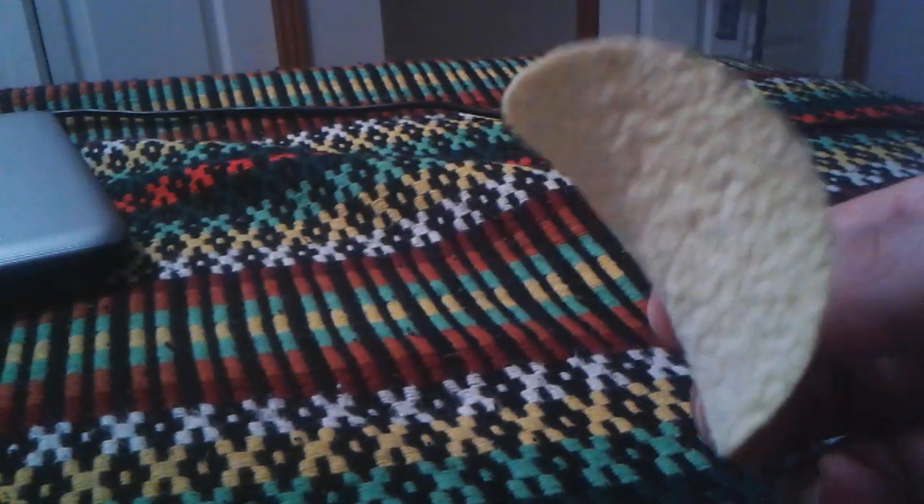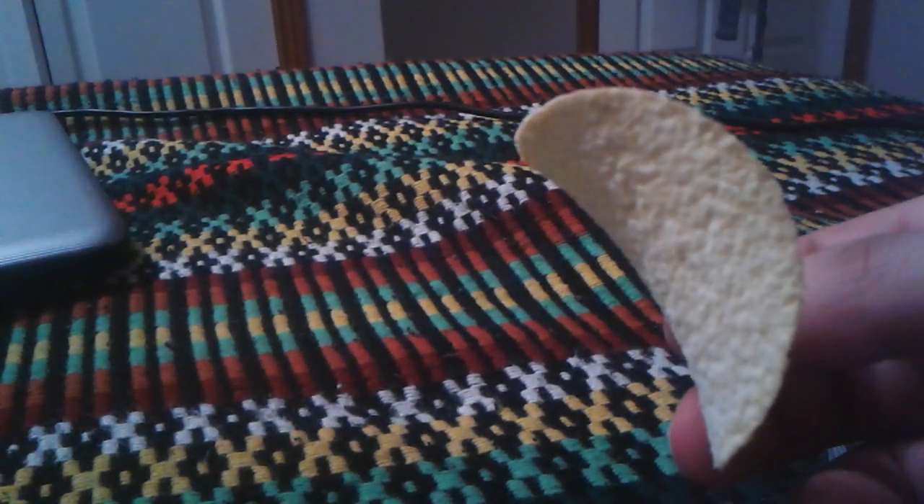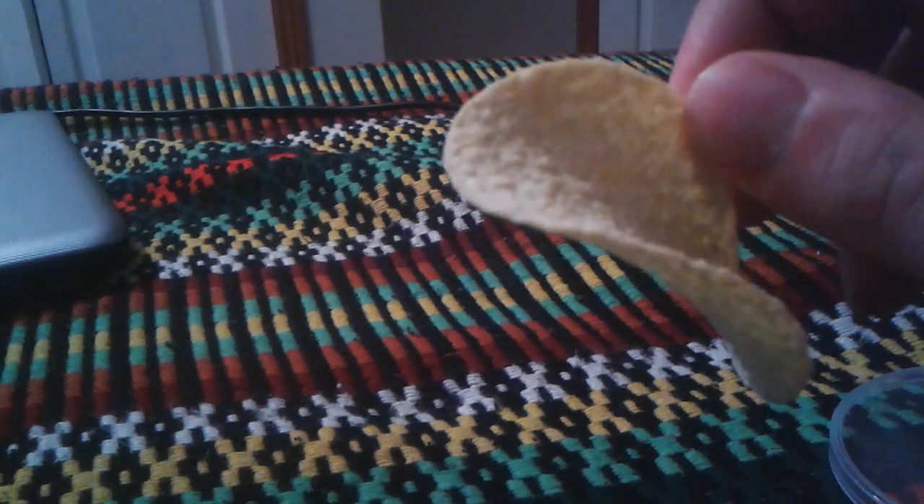Open it up. Here's the inside. Let me smell it. Yep, it smells like sour cream and onion. Smells pretty good. The chip — yep.